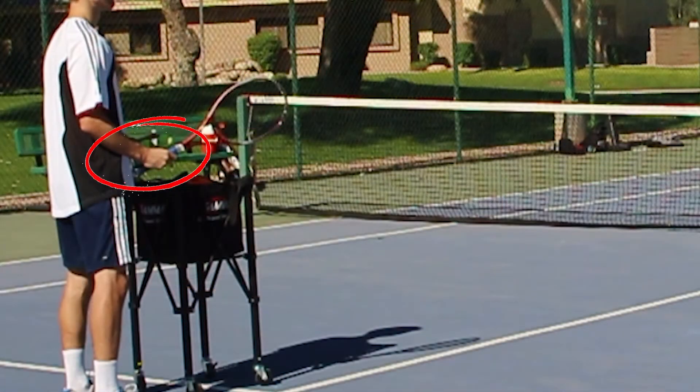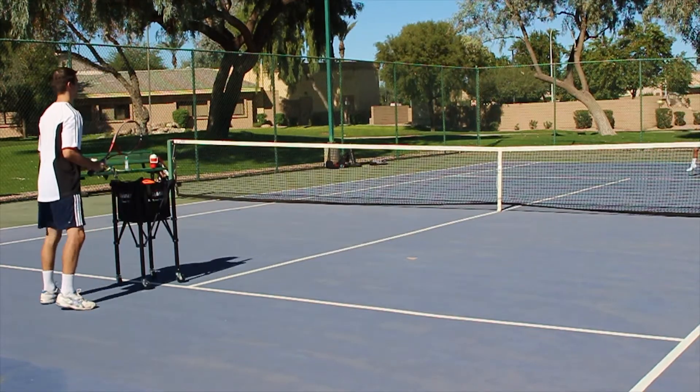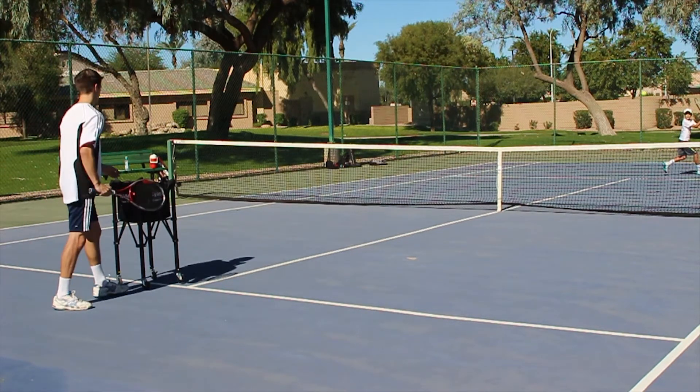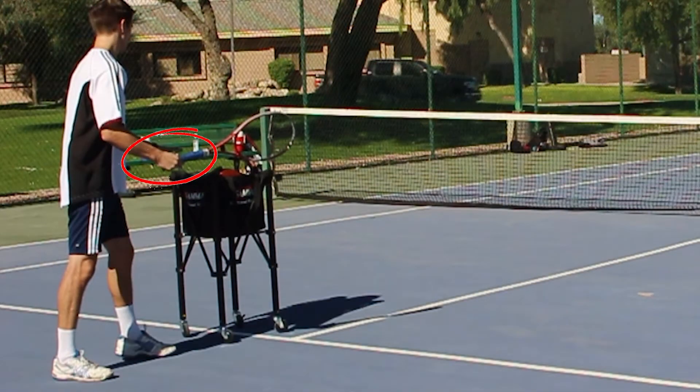Next, we're actually going to start feeding with the racket — this will be the most common type of feeding. Notice how I'm holding the racket from the top. When you're not too comfortable with feeding, you want to hold it from the top. But eventually, as you get used to doing this over and over, you can start holding the racket from the bottom of the grip.